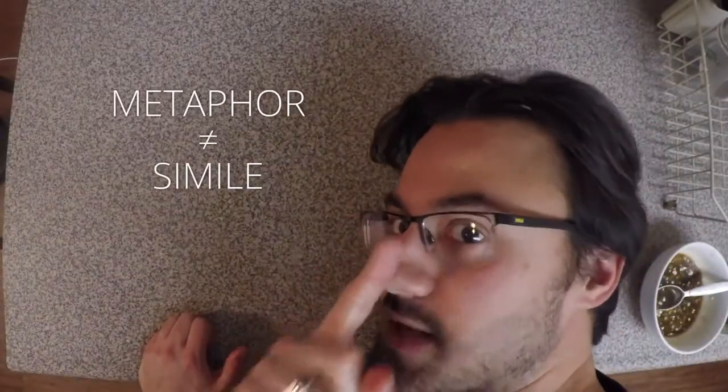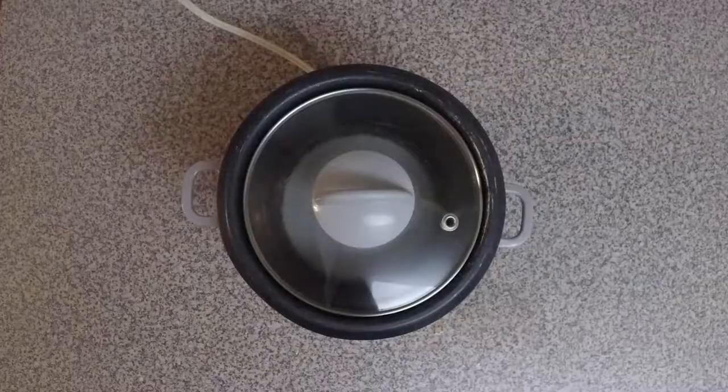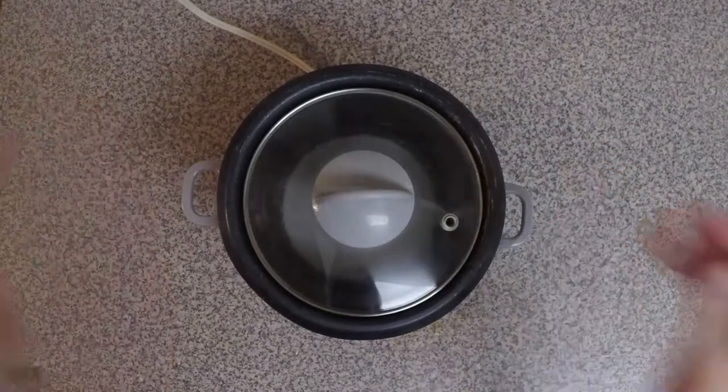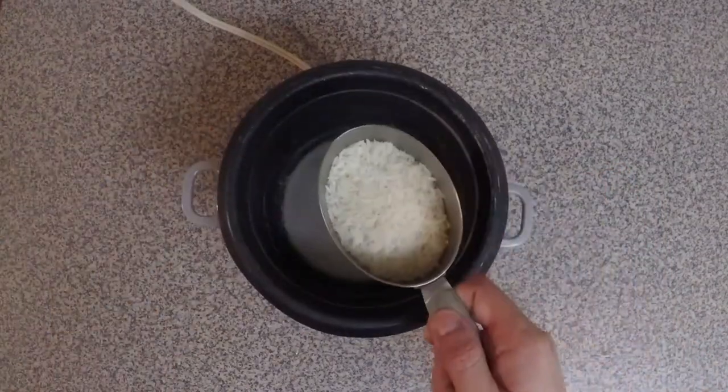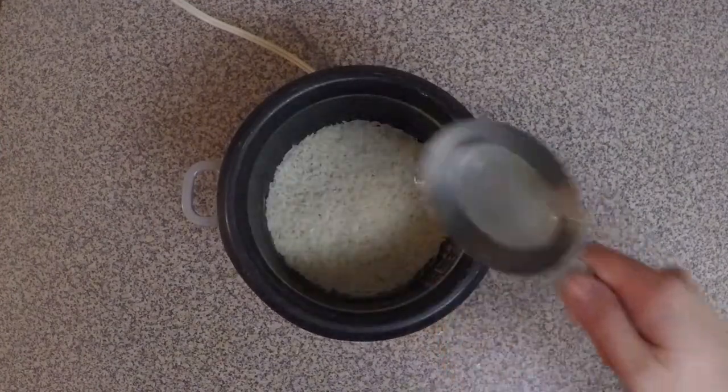Okay, I suck at metaphors — actually, correction, that was a simile. I went to school. And of course, this is a rice-based dish, so you're gonna need a rice cooker and some rice. I'm gonna put in about half a cup of rice and about a cup and a half of water.